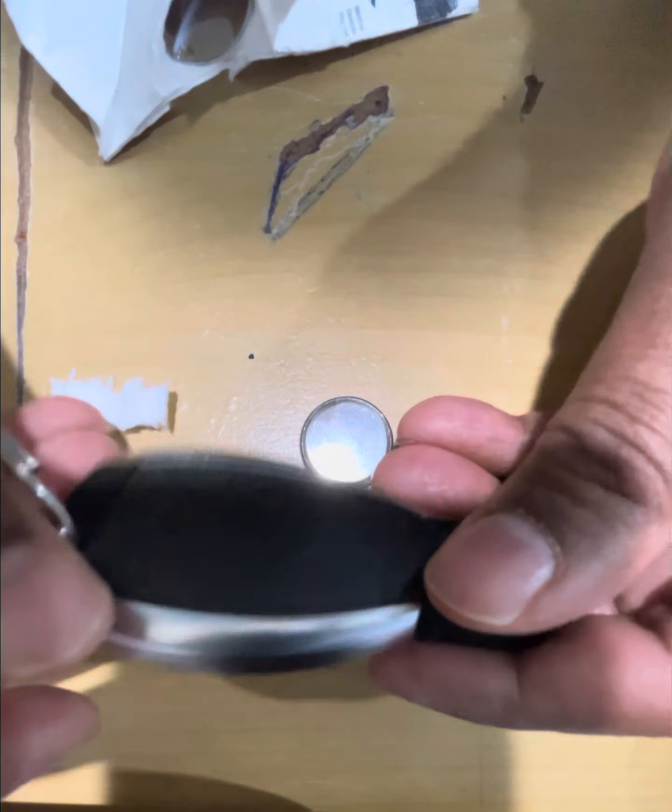Put the emergency key back into place. That's how you replace the battery for the 2017 Infiniti QX30. Thank you for watching.